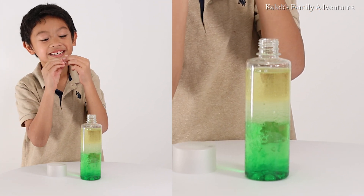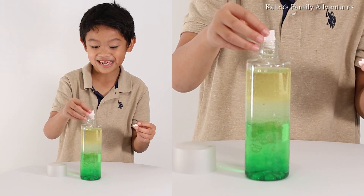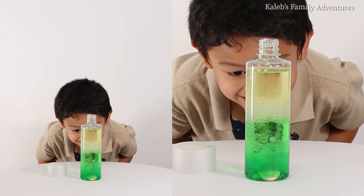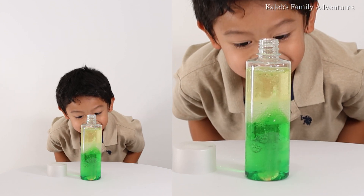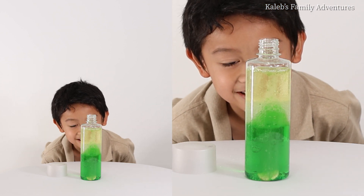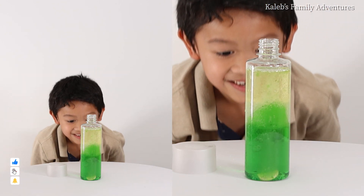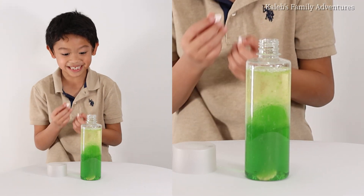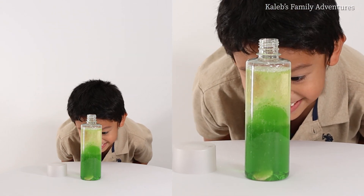Did you see the effects? So now we're going to put it in. Ready, set, go! Holy! What is happening up here? Oh my god! Pretty, pretty Alka-Seltzer!